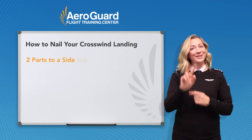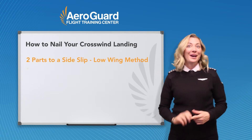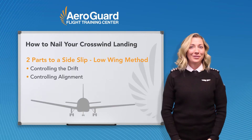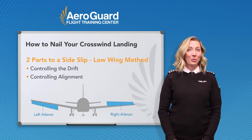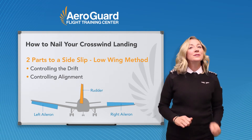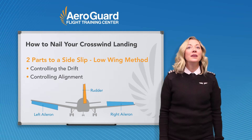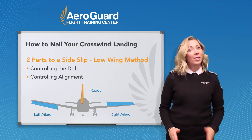There are two parts to a side slip low wing method: controlling the drift and controlling alignment. Drift is controlled with aileron and alignment is controlled with rudder. Basically, use the ailerons to stop drifting and keep yourself over the runway, then use your rudder to keep the nose aligned with the runway.